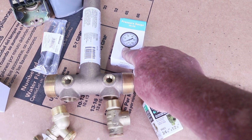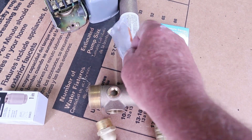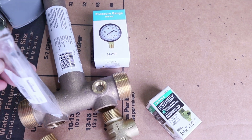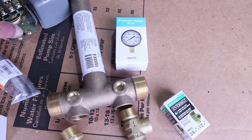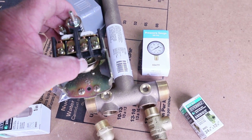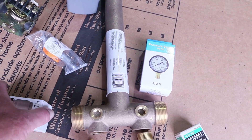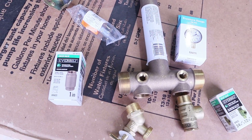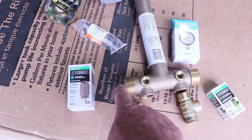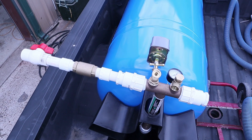Up here on the top you're going to have a zero-to-100 pound pressure switch, and on this side you're going to have a quarter-inch nipple — this one is a quarter by four inch — it goes right on top, and then the switch screws into that side right under it. You'll also need a one-inch spring-loaded check valve to keep the water from draining back and keep pressure stable at all times.